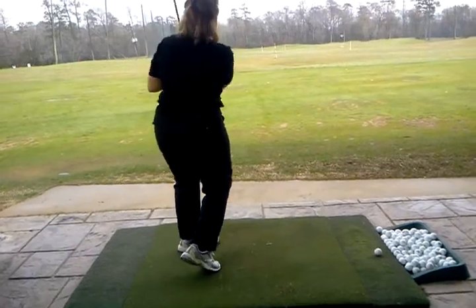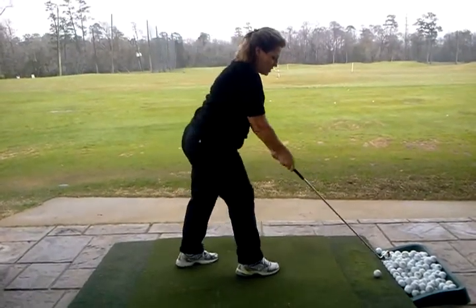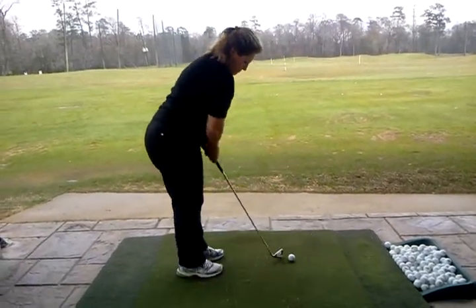That's all right. We'll get it going. I know we will.